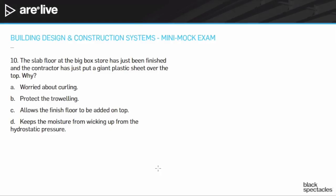It's not D — putting the plastic over is not about hydrostatic pressure. And if I'm in a big box store, my finished floor is almost assuredly the concrete. So it's not C either, because why would I put a finished floor on the concrete in a big box store?